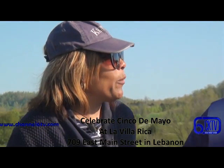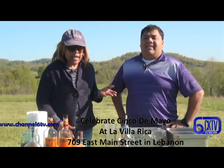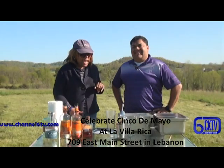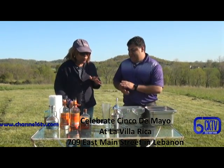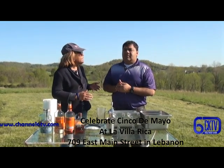Hi, this is Yvonne and I'm here with Eddie Perez from La Villa Rica, and formerly La Bamba. Eddie is from La Villa Rica here in Lebanon, Marion County, and we're celebrating Cinco de Mayo.